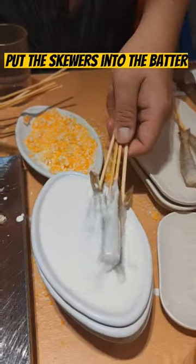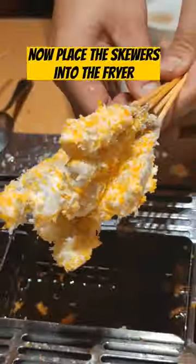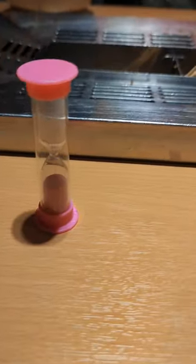Put the skewers into the batter and coat lots of powder. Now place the skewers into the fryer. Don't forget to use the timer. It's ready.